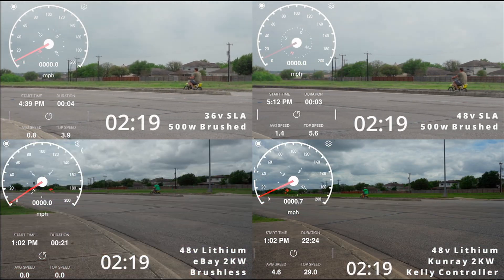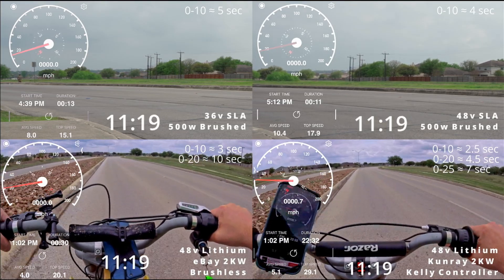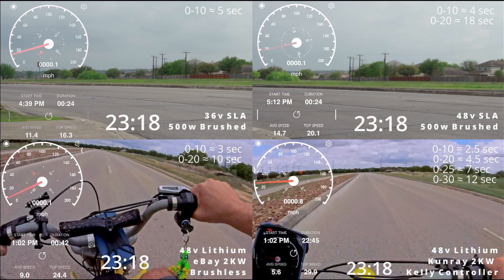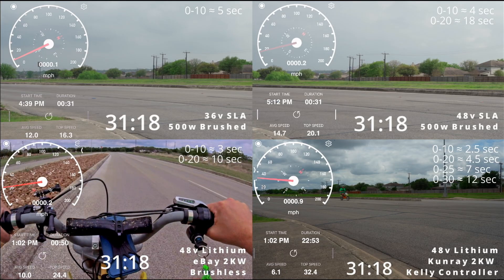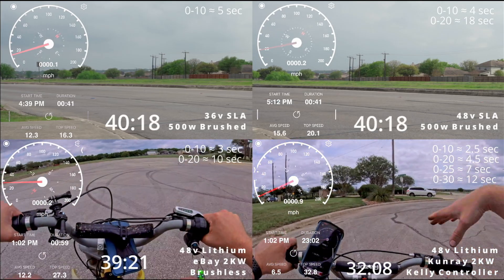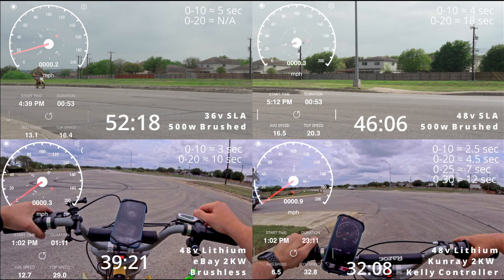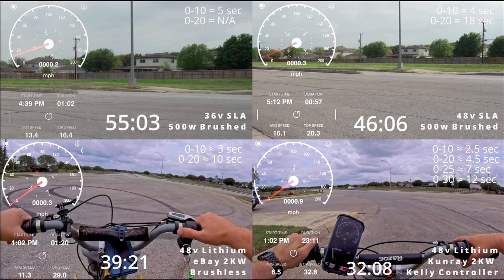Alright, this is 48 volts, Kelly controller, two-kilowatt motor — zero to 10 in 10.3 seconds. I've had a full battery, so that's really like a super slow result. Oh, that is so quick! Definitely gonna have to slow down here. The zero to 15 is 2.8. Not bad — usually don't get to 29 on this bike with the stock setup.